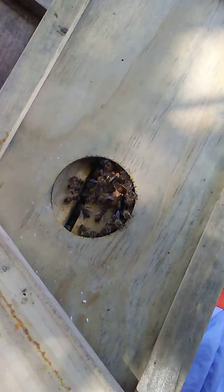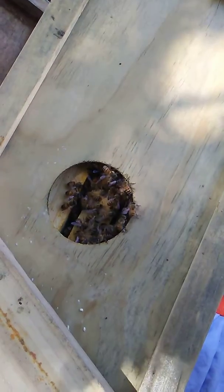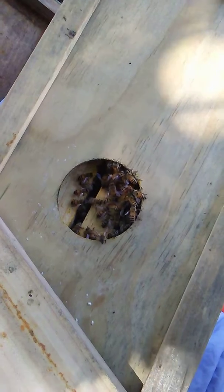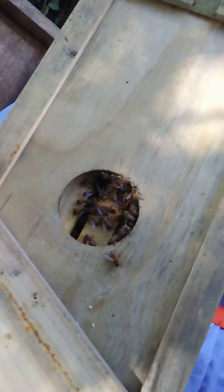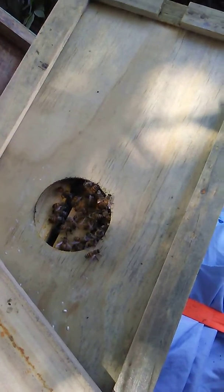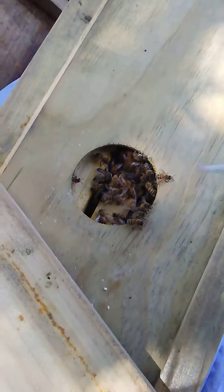I believe bees are one of God's natural medicines, and although the bee does lose its life in the act of apotherapy, I truly believe that this is why they were put here — to help us. The queen lays over 2,000 eggs a day, and a hive is about 50,000 or more bees. So one or two bees here and there for the sake of natural medication, rather than all those chemicals they put in what we're supposed to be taking — I'm going to choose what God provided for us.